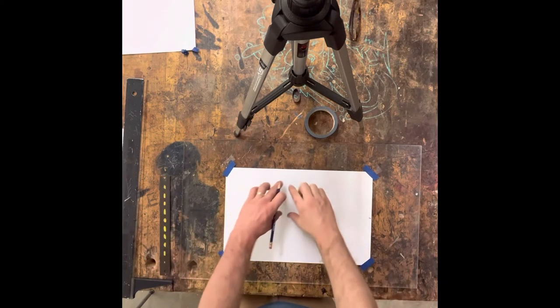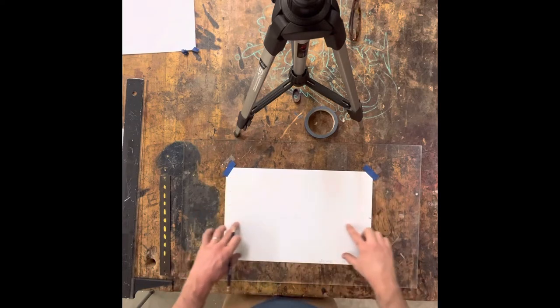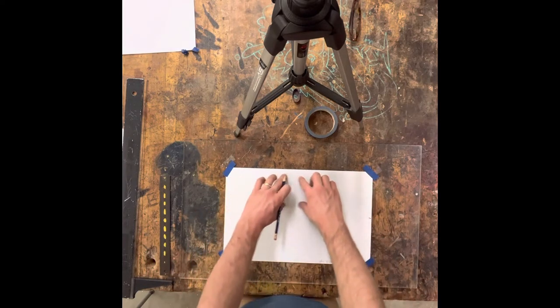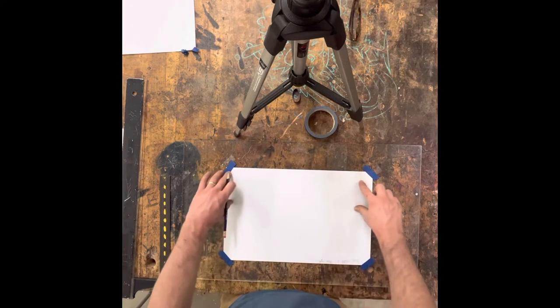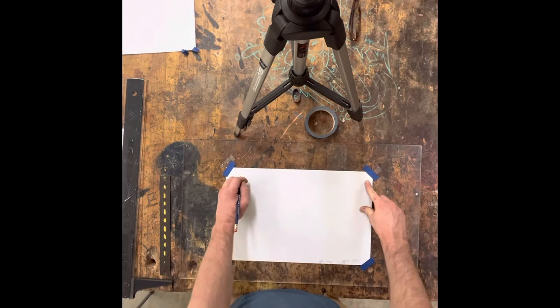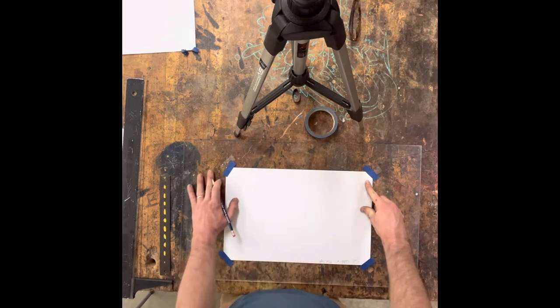When you are making the rectangles for your drafting, you are going to make those lines very dark. Once you start drafting — when you start drawing out your shapes or your spatulas — you will not make dark lines. Make sure they are light. That way, when you do the final drawing of your spatula, you can make that dark and erase away your drafting lines.